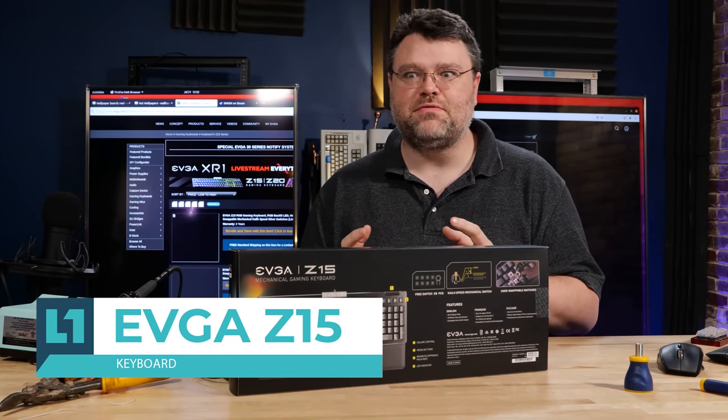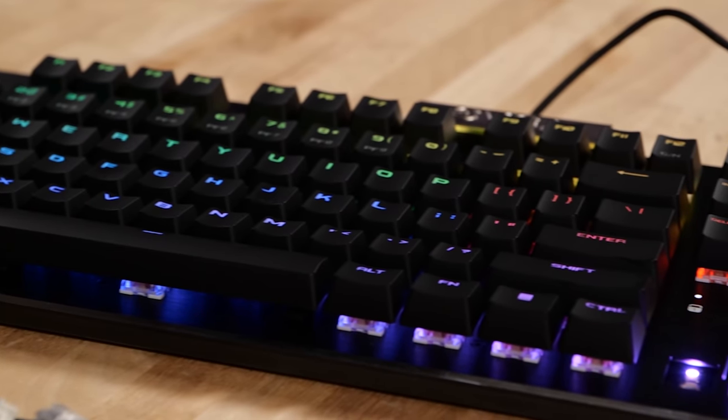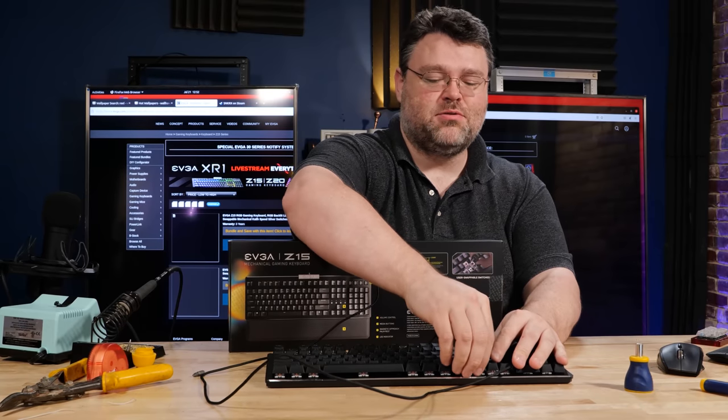This video is brought to you by EVGA and the Z15 Mechanical Keyboard. 4 kHz poll rate, 70 million rated key switches, all the cool stuff you'd expect. You should definitely check it out, but this is the coolest part.